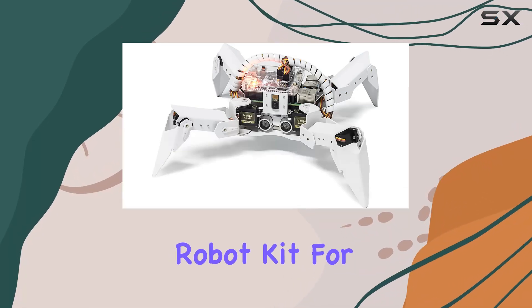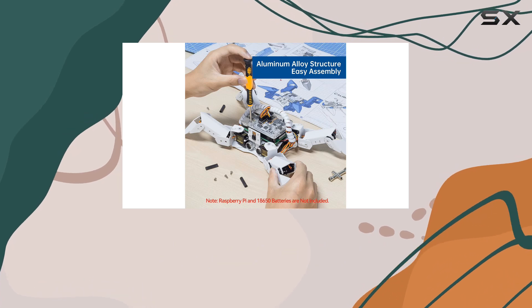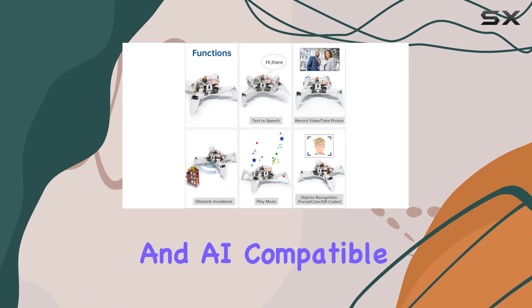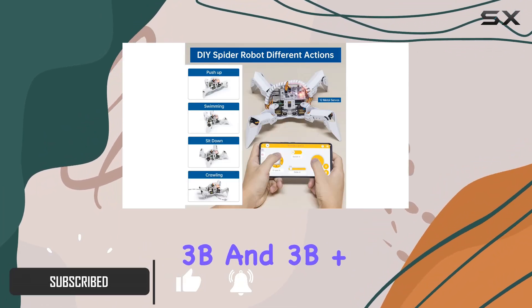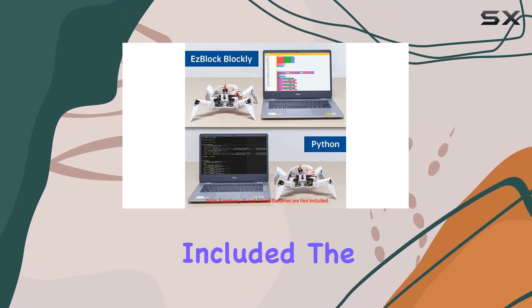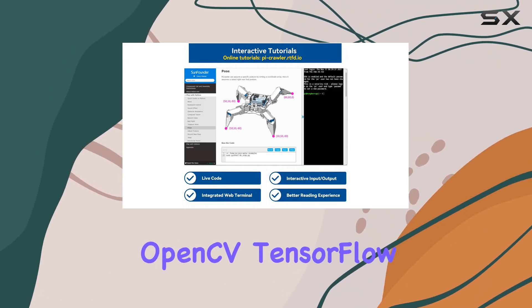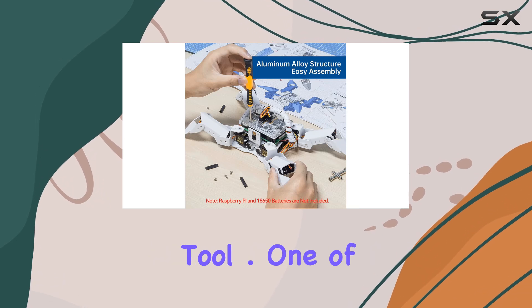The SunFounder PiCrawler AI Robot Kit for Raspberry Pi is an incredible platform designed for both adults and teens to dive into the world of robotics, programming, and AI. Compatible with Raspberry Pi models 4B, 3B, and 3B+, this kit requires a Raspberry Pi and batteries, which are not included. The PiCrawler is perfect for those eager to learn about OpenCV, TensorFlow, and deep learning, making it an ideal educational tool.